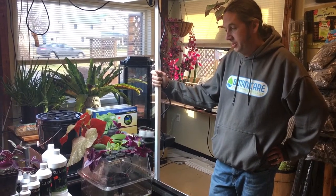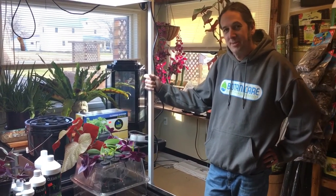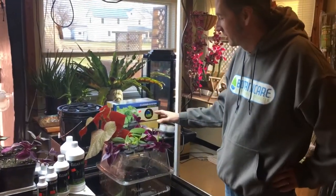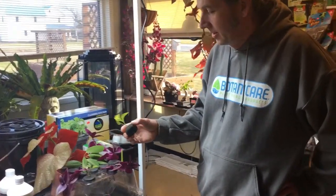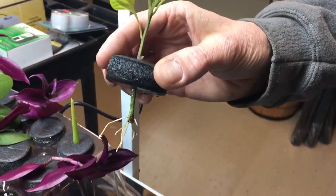Today we're going to be discussing cloning machines. So where do we start? Let's start with the clones — what is a clone? These are all clones that we've taken from the store. Clones are pretty much a cutting off a mother plant, and you put them in a machine and they'll grow roots. There's a little bit more to it than that, but we're going to start there.